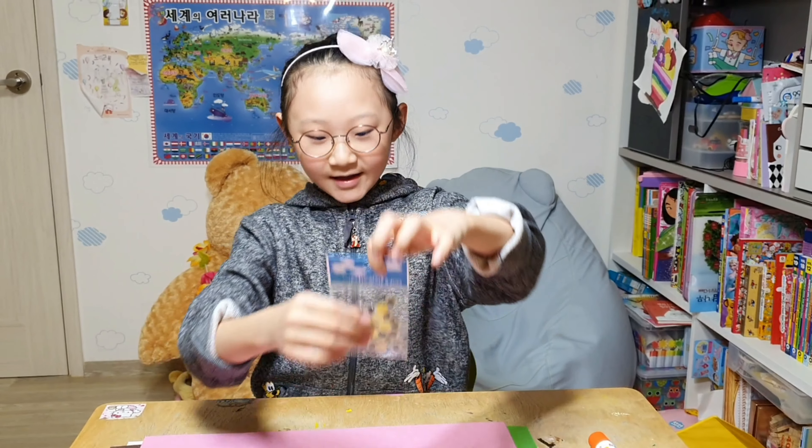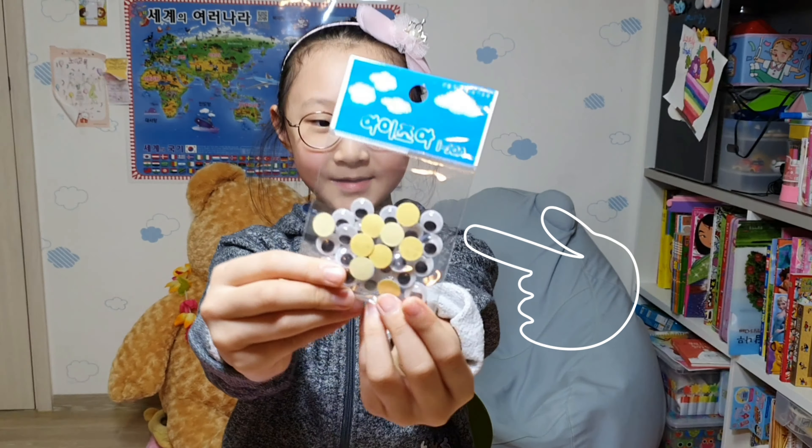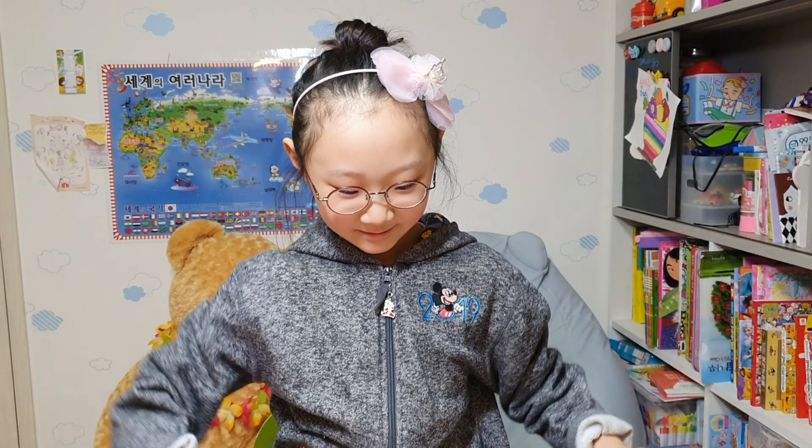And the eyeballs. Thicker eyeballs. This is from Korea too. And this is my pen. I have thick ones too, but we need only small ones.